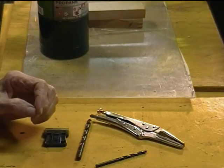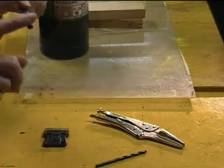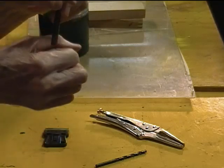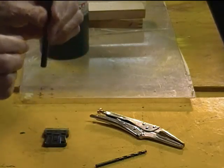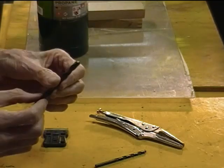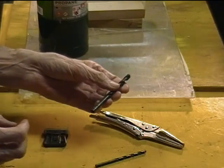The secret is that we will melt our way through the hole by heating the shank end of the drill bit and pushing it through the material, melting it and forcing the plastic to kind of ooze up around the drill as we go. First let me give you a few hints, and then we'll go ahead and make a few holes.